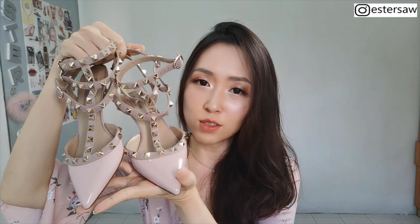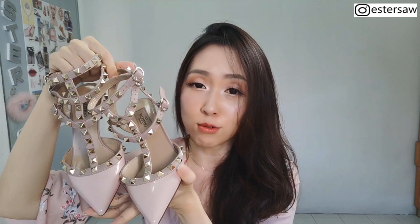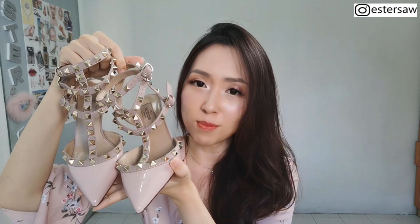Hi guys, welcome back to my channel. Today's topic is about heels — Valentino Rockstar heels. I'm going to do a review on these Valentino Rockstar heels, the pros and cons. And at the end of this video, I'm also going to share how you can purchase these Valentino Rockstar heels at a discounted price — 30 or 40% discount.